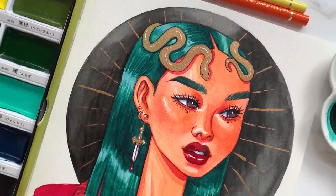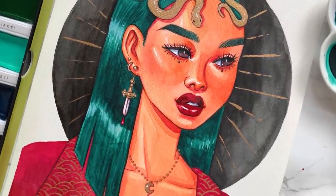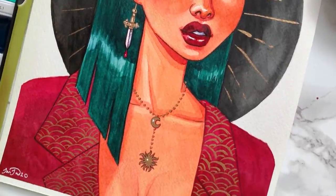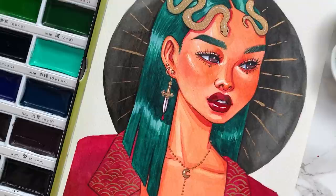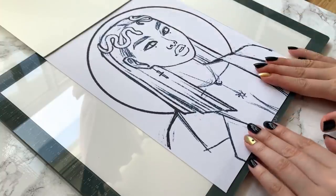Hello friends! Welcome to another real-time painting Q&A video! Over on my Patreon and Instagram, I asked you guys to leave me some questions to answer for today's voiceover while I painted this watercolor portrait.